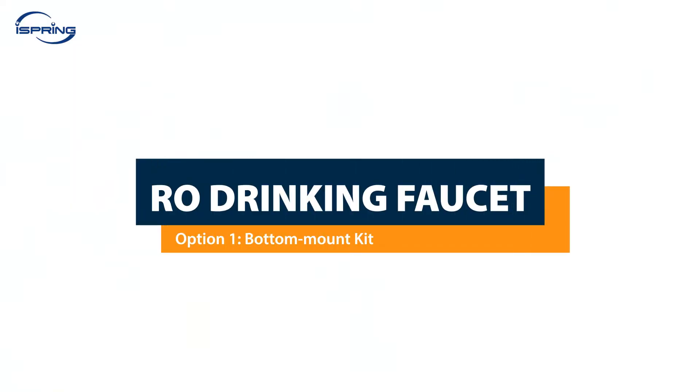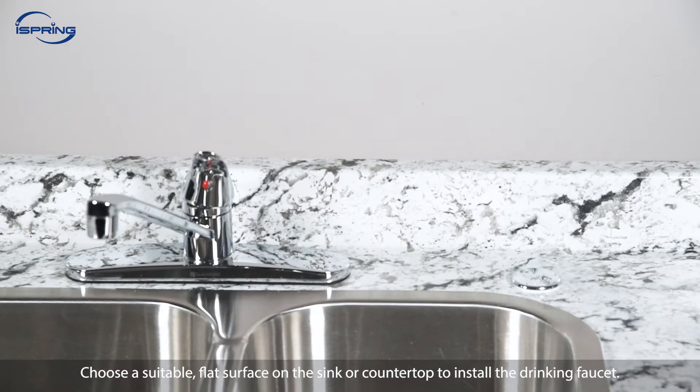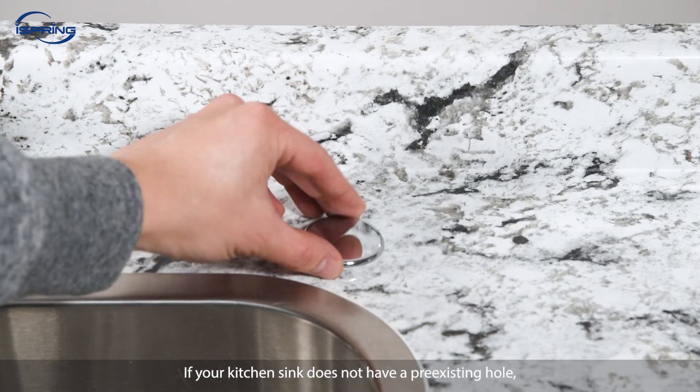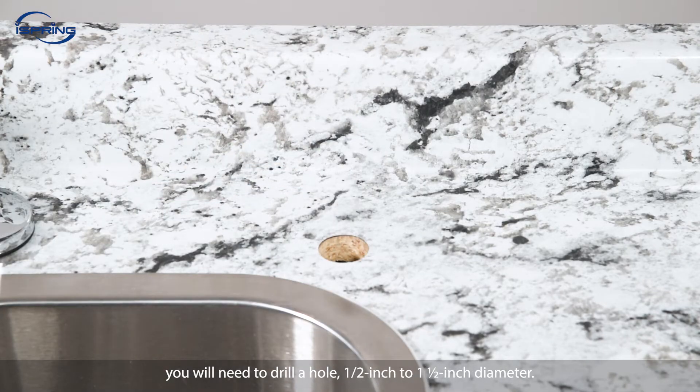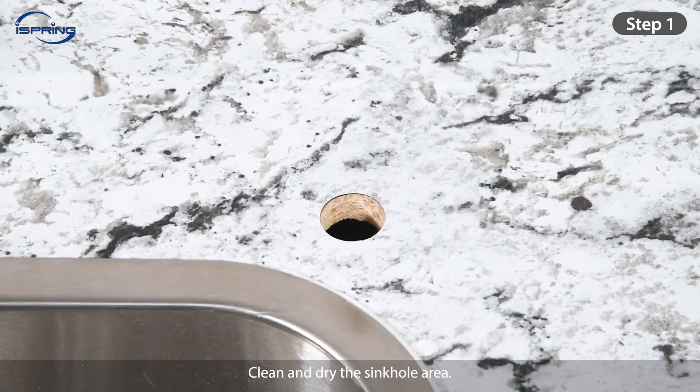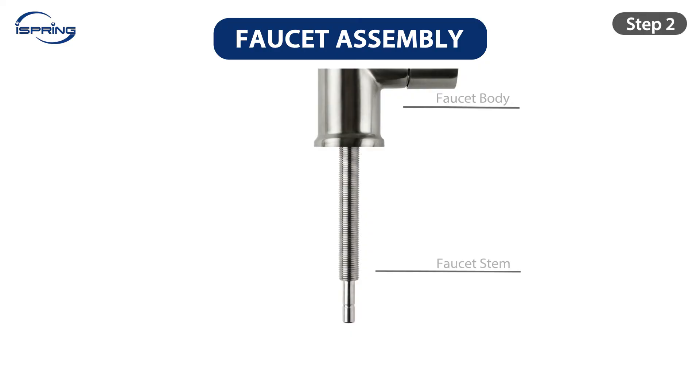Installation – RO Drinking Faucet, Option 1 – Bottom Mount Kit. Choose a suitable flat surface on the sink or countertop to install the drinking faucet. If your kitchen sink does not have a pre-existing hole, you will need to drill a hole ½-inch diameter. Step 1: Clean and dry the sinkhole area. Step 2: Insert the front plate and then the rubber washer into the faucet base.